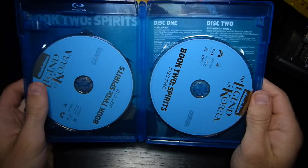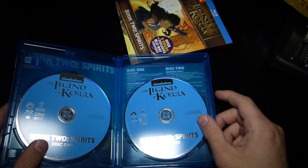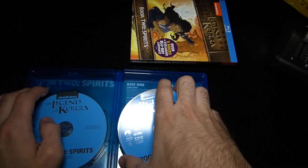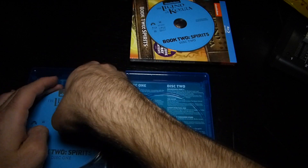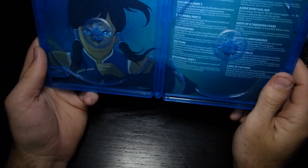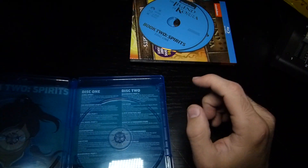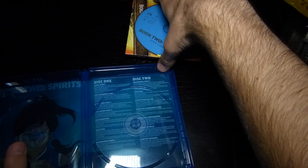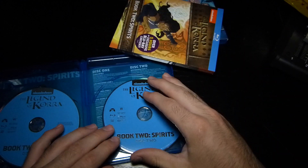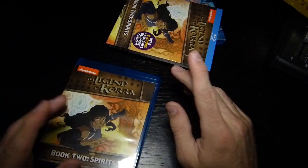Same thing as season one — you get the same looking discs, and you're going to get the same amount of packed information on the sides. Like I said, it's a little cluttered; we didn't need all that information there. Korra's face looks a little weird with that on. As always, I'll have links in the description if you want to purchase this for yourself. I'll see you guys in the next video — peace.